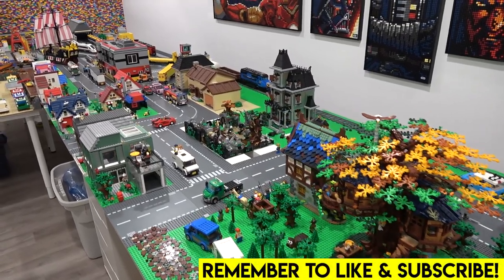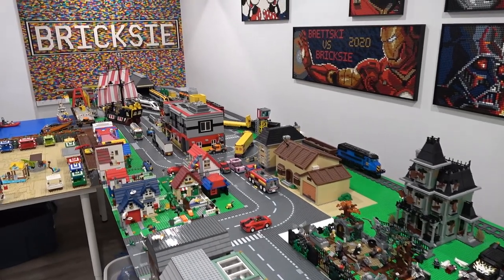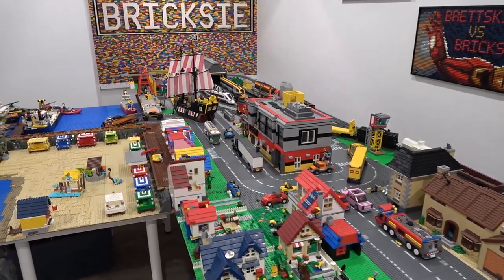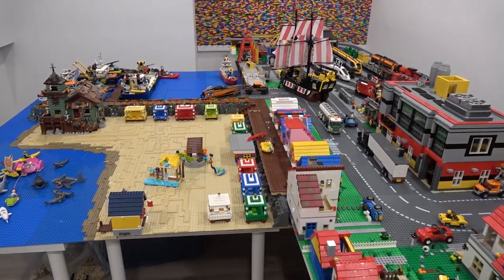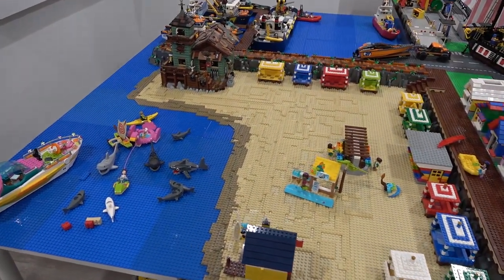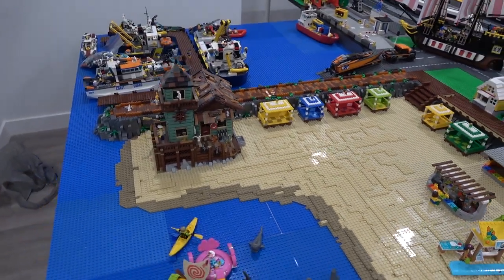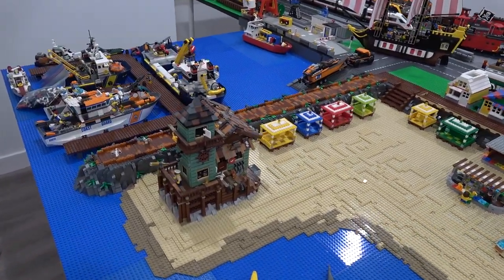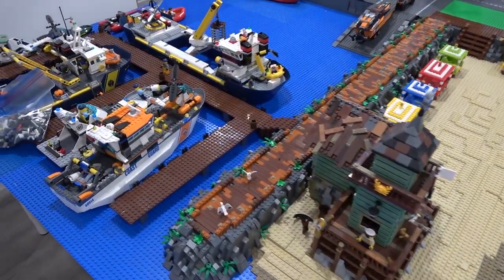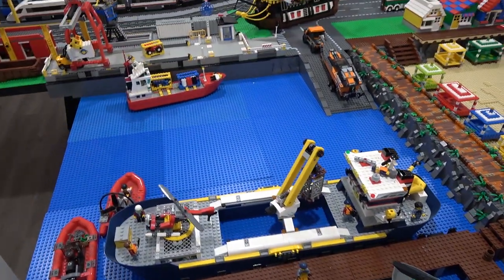Hey everybody, Jordan here. Welcome back to another short here on Beyond Brixie. We're going to upload short little videos about Lego here in the Lego room. Today we're going to be talking about my custom boat launch, which can be found in the ocean area in the Lego city where we have a shark attack, a beach, the old fishing store, a rock cliff edge, and a boat dock with lots of boats — and of course the boat launch.